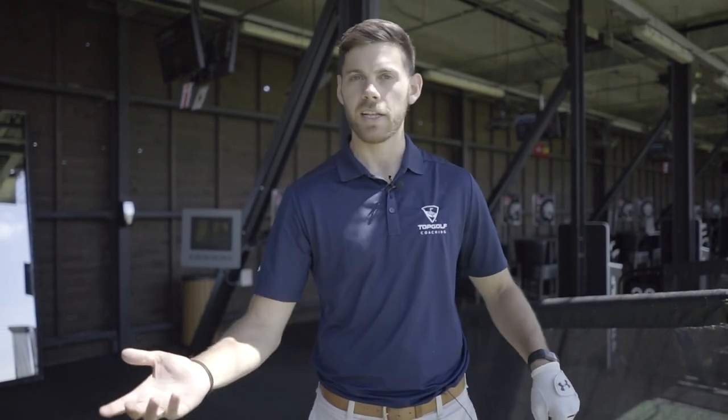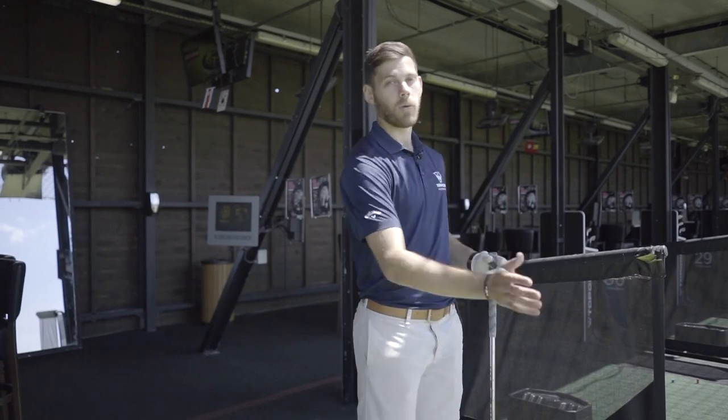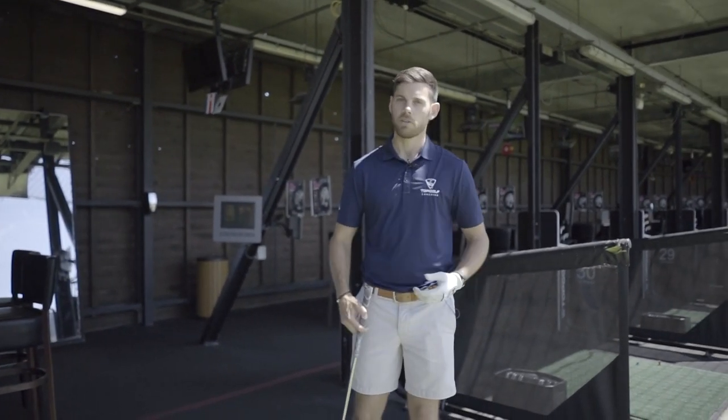Now if you think about many other sports — throwing a ball in cricket or baseball, boxing making a punch, tennis with the forehand — in all of those sports, you're transferring your weight through onto your front foot. So golf is no different.